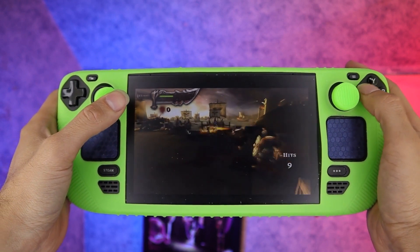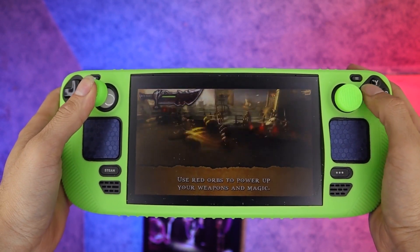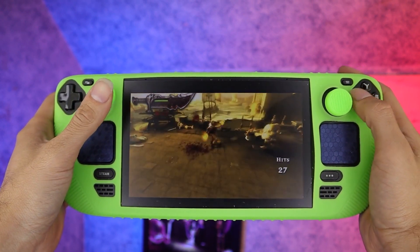So there you have it, Weedeemers — it's that easy to get Emulation Station and EmuDeck running on the Steam Deck, and I'm happy to say it runs really well. I got God of War: Chains of Olympus running for the PSP and it runs better than anything I've ever reviewed on the channel.